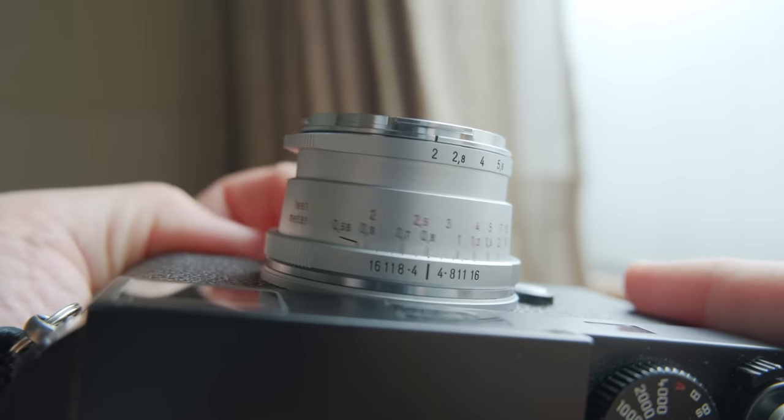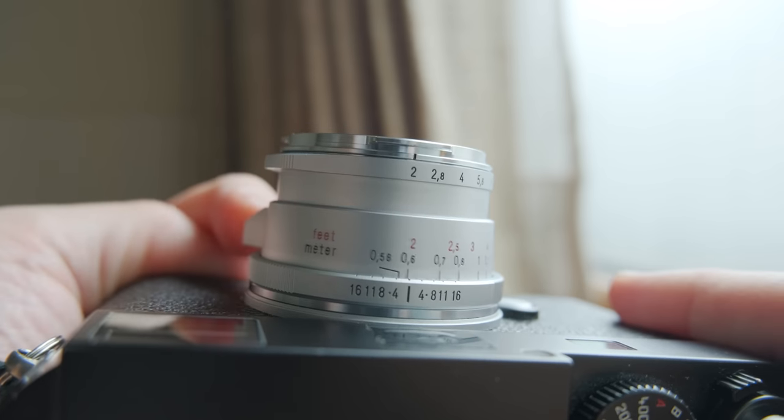That wasn't the only issue. The other issue was that they made the focus ring stiffer, much more stiff than the Mark I, and on top of that when you go close to the close-focusing range it got stuck sometimes, which felt really bad. And honestly, after seeing the lens in person it doesn't look as pretty as I thought. Maybe the black one looks nicer, but I now prefer the Mark I — it just looks better on the camera.